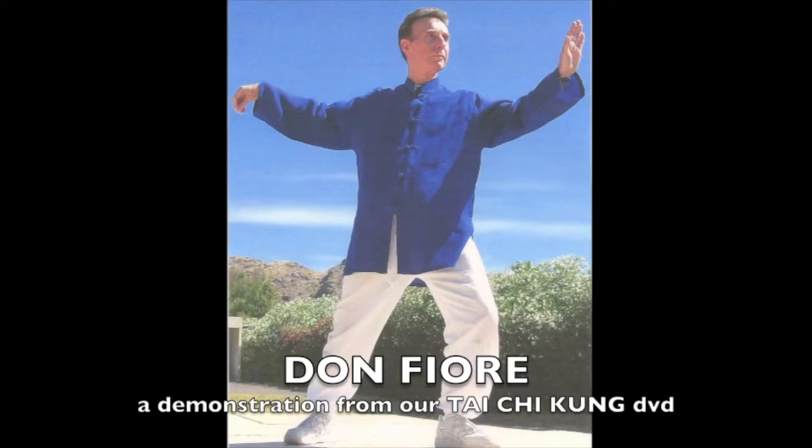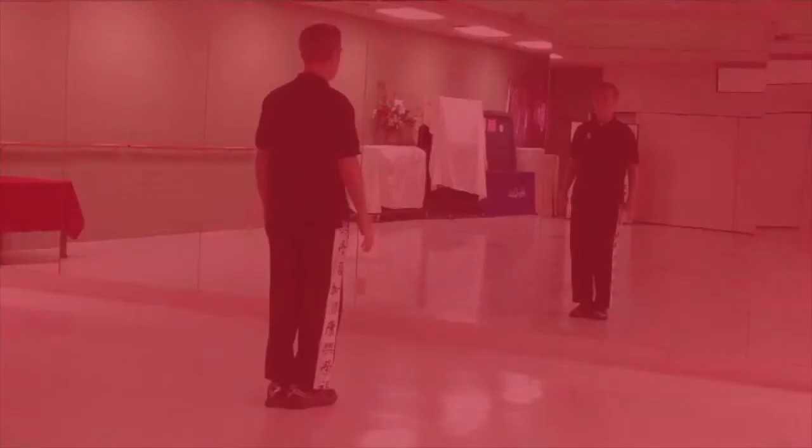Hi, this is Don Fiore. This is a demonstration from our Tai Chi Gong DVD, which is the next level up from our Easy Tai Chi Chi Gong DVD. This form is a combination of Yan style, Chen style, and Chi Gong.